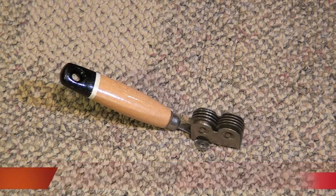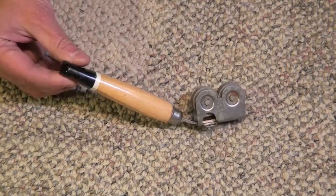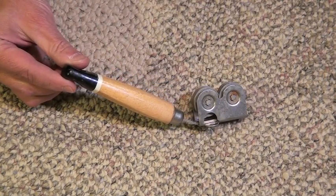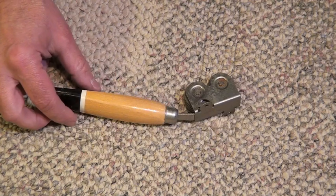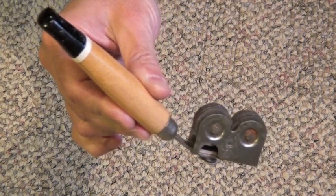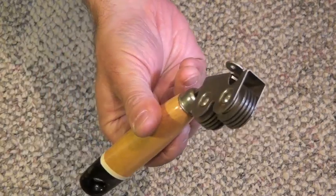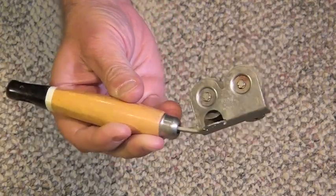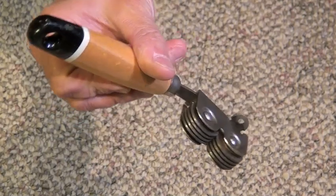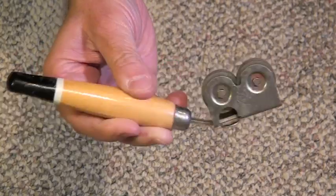Anyway, what the heck is this? What do you think this is? That's right, it's a knife sharpener — the latest and greatest design in sharpening your kitchen utensils and all your knife sharpening needs. Yeah, that's what they said about 60 years ago when this thing was made.